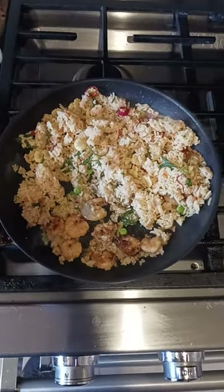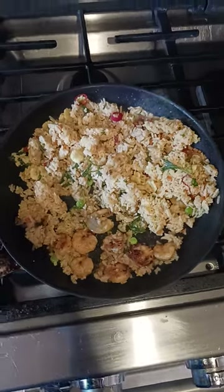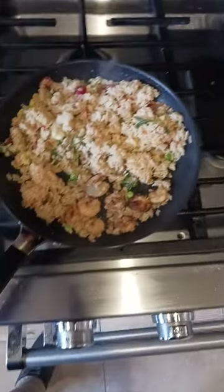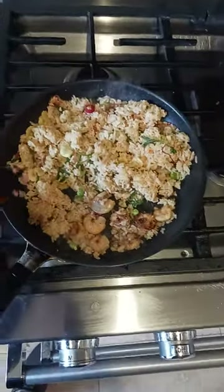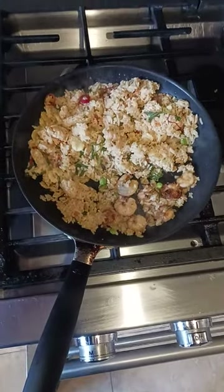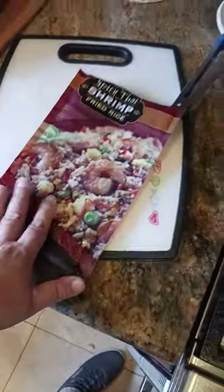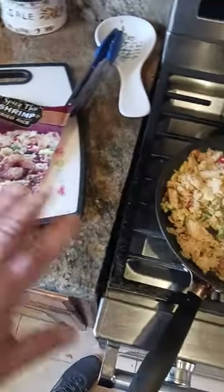You definitely smell all these different aromas — these Asian-themed smells. Basically, this is how it looks when it's in the frying pan. Here's my hand for comparison; this is about a 10-inch non-stick frying pan. I did put about a tablespoon of olive oil in there. That's what you get inside the package in the bag.